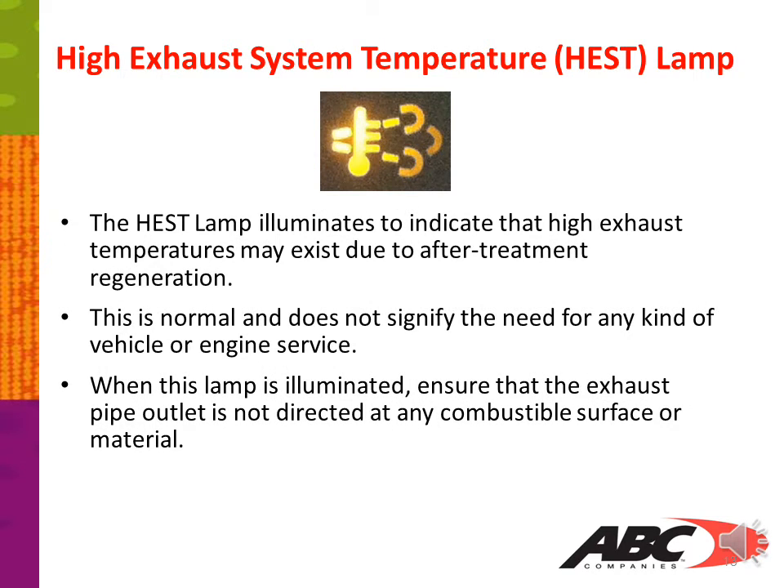The high exhaust system temperature, or HES lamp, illuminates to indicate that high exhaust temperatures may exist due to after-treatment regeneration. This is normal and does not signify the need for any kind of vehicle or engine service. When the lamp is illuminated, ensure that the exhaust pipe outlet is not directed at any combustible surface or material.